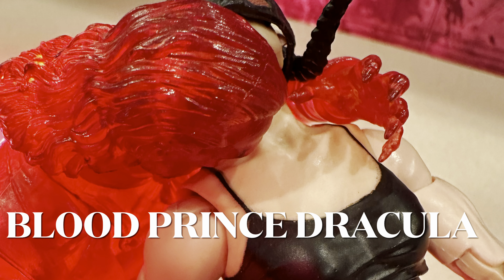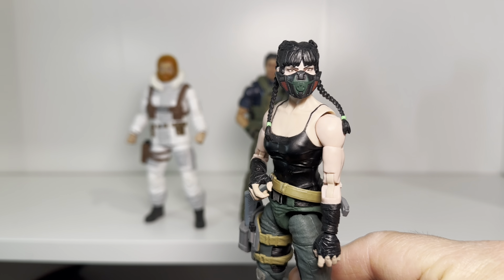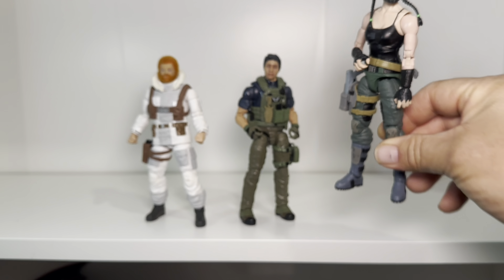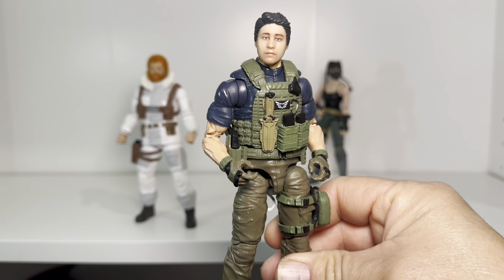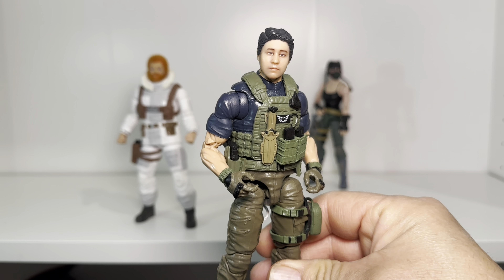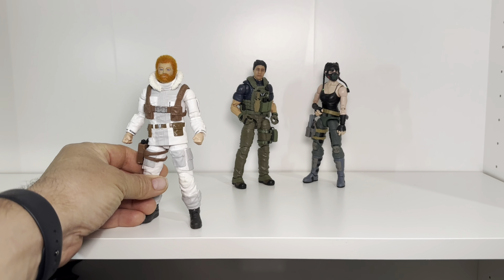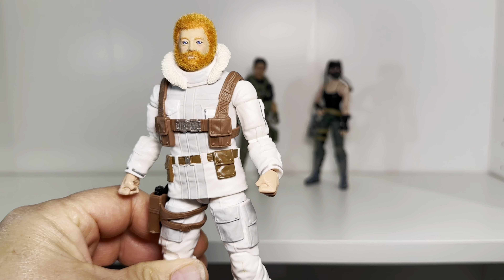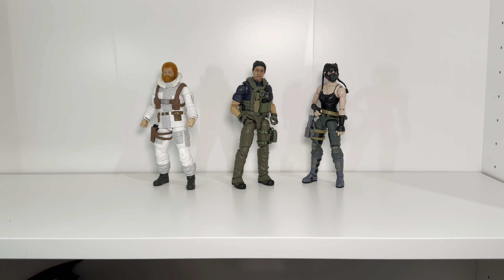Hey everybody, welcome back to the channel. You see three figures in front of me. This is an Action Force Gemini — it's got the mask piece from Junkyard and Mutt, which I think enhanced the figure a little bit. This is my Action Force figure with my selfie series head from Hasbro, which is kind of how I made myself look tactical. And then I did this custom G.I. Joe with flocking to make him look like that classic Adventure Team figure.